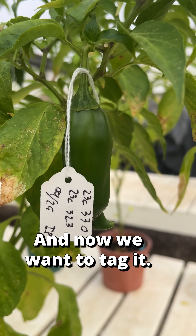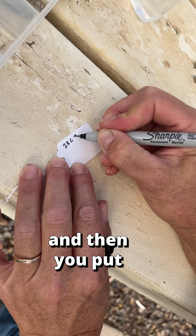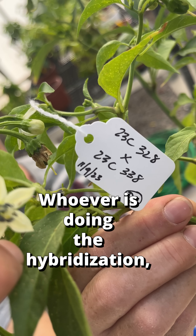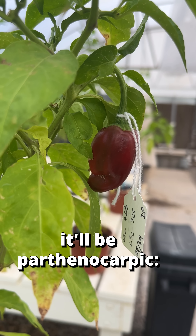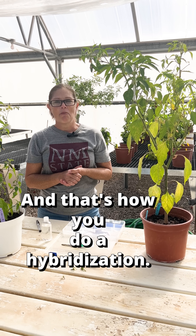Now we want to tag it. Horticulturally, we put the mother plant on the top, and then you put a little X for cross — that means the hybridization — and then you put the father plant on the bottom. Whoever's doing the hybridizations always puts their initials so we'll know who did it. And if you don't get enough pollen in there, it'll be parthenocarpic — no seeds. And that's how you do the hybridization.